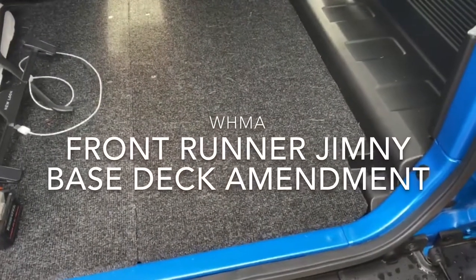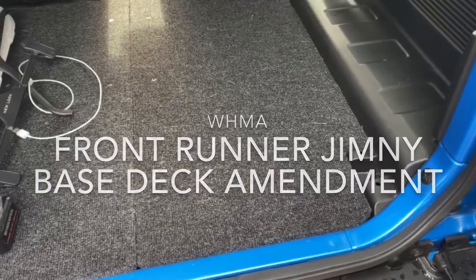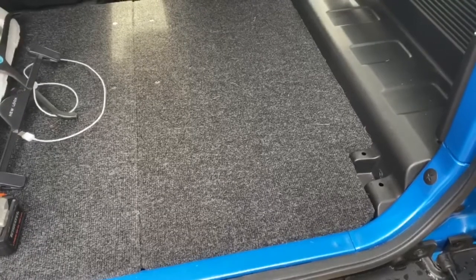Good morning ladies and gentlemen. What we're going to do today is take the base deck, one side of it out, and fit a little drawer section so we can still get to the jack and everything else, so stick with us.